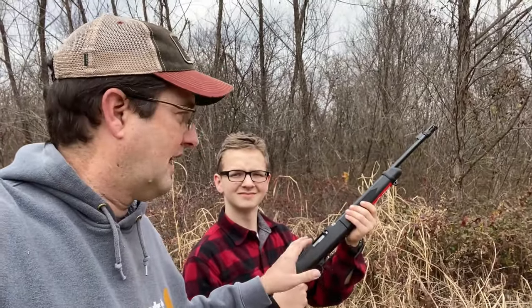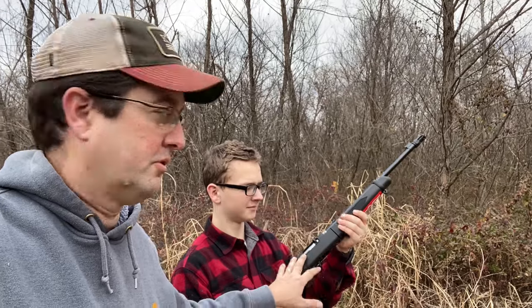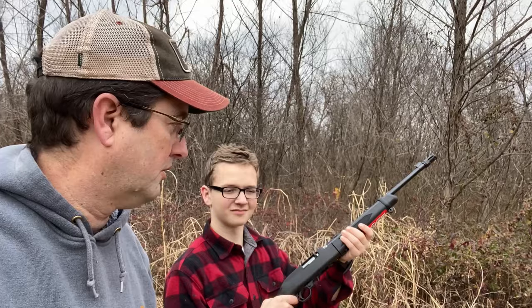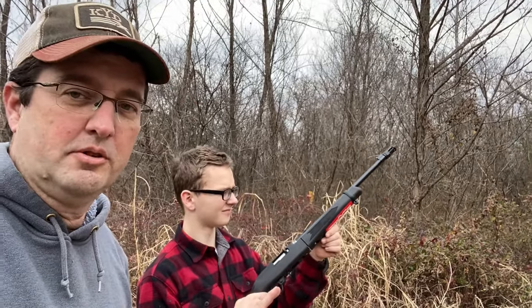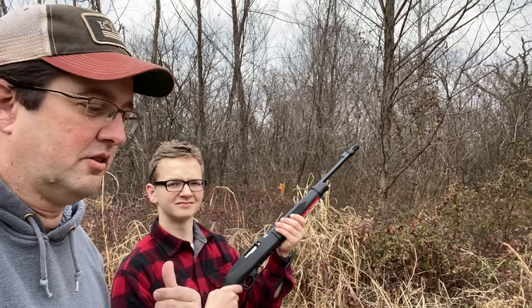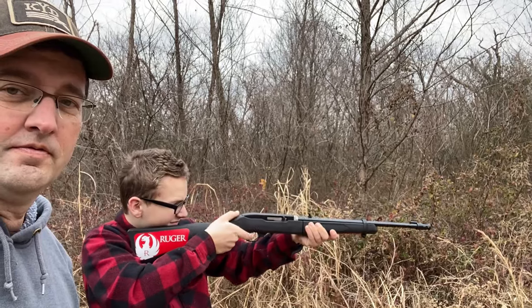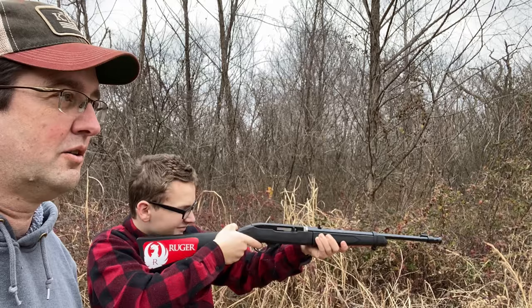We swapped out — Sean Jr. here has a Ruger 10/22, but what's really cool about this one is it's their takedown version. We can actually take it apart and put it in a backpack, which is fantastic. As you can tell, we've still got the stickers on it — we haven't done anything to this rifle. Let you hear the sound in comparison to the one we just shot. Yeah, quite a bit of difference in sound.